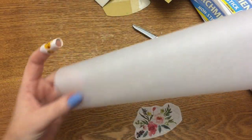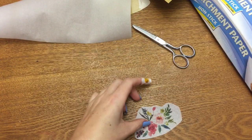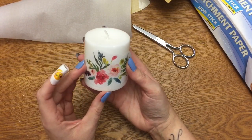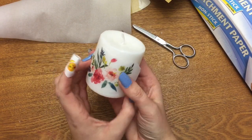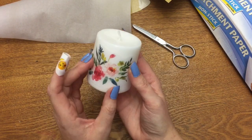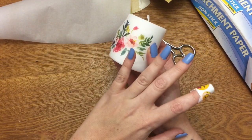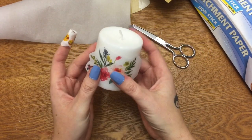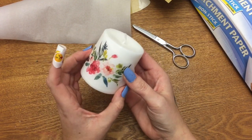Take your parchment paper and cut a long strip. Then take your candle and place your image on it wherever you want. If you want your image to wrap all the way around, you can do that — just take the parchment paper off, reposition it, and heat again. For now, I'm just going to put this image right on the front.